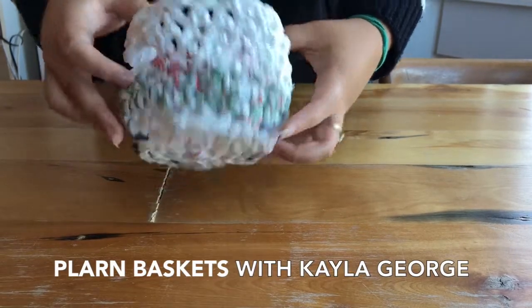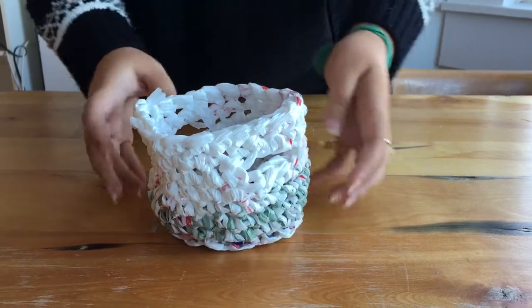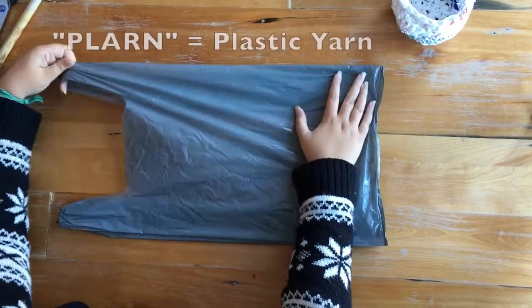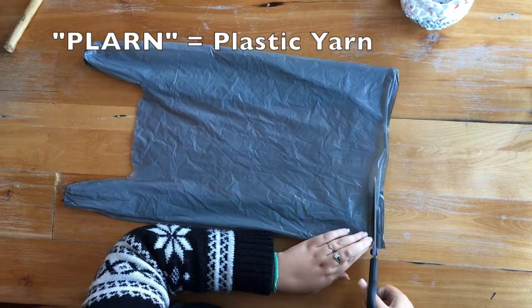Hi, my name is Kayla George and this is a follow-up video from Makers Night. We're going to learn how to make plarn baskets, and first we're going to cut the bottom out of a plastic shopping bag.